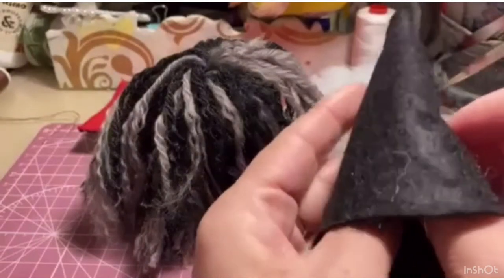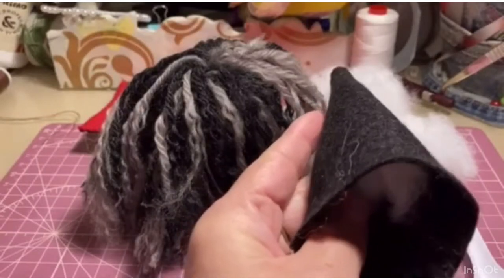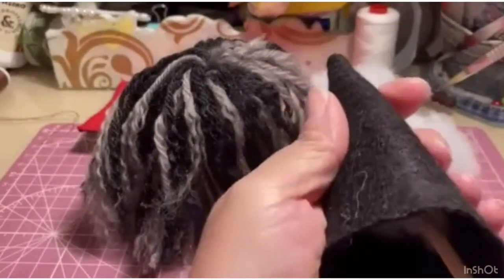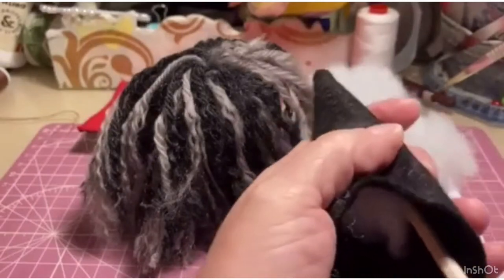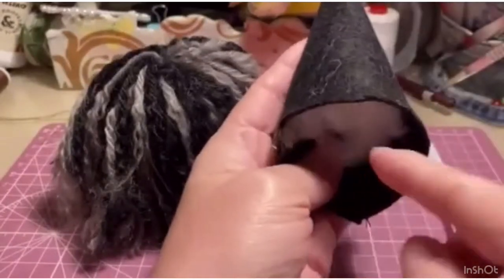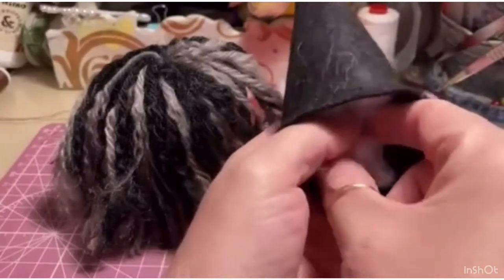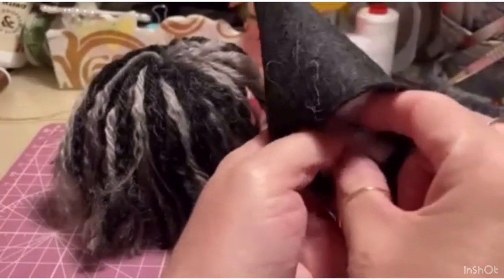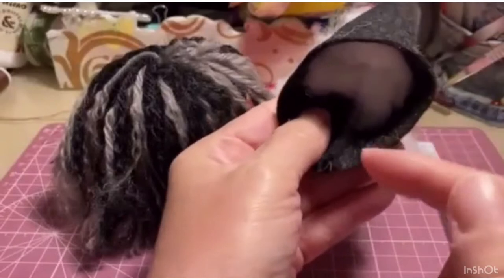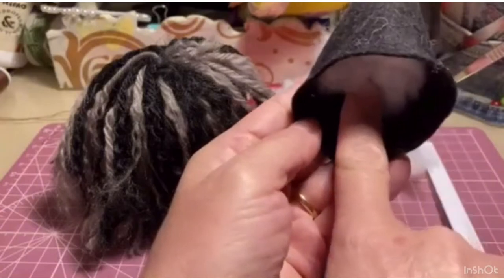They raised the price when they realized we were using the cushions to stuff dolls — they used to cost around 2 euros. So, we push the stuffing all the way up to the top of the hat. The hat should not be overstuffed — it just needs a hint of batting, and it shouldn't come down too far, because we need to cover part of the body. Half a finger from the bottom seam is enough.